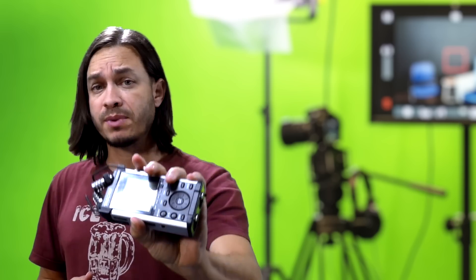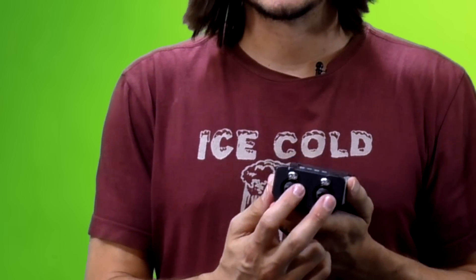This is the Tascam DR-44, my first audio recorder. I decided to get this one because it has XLR inputs.